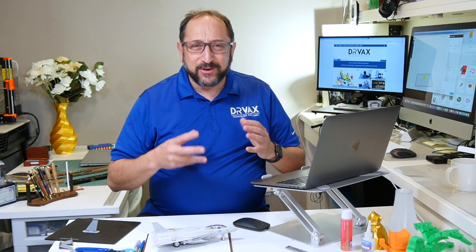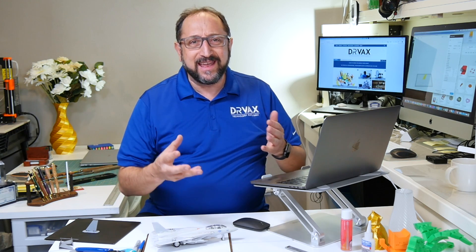Hi, this is Herb Shapiro with the Dr. Vax channel. People often ask me, is there anything practical you can do with these 3D printers, specifically these relatively inexpensive $200 to $1,000 home-based 3D printers?